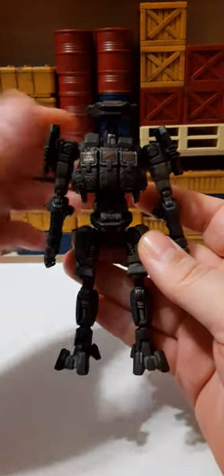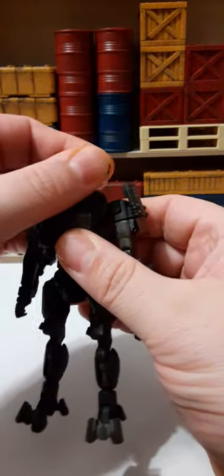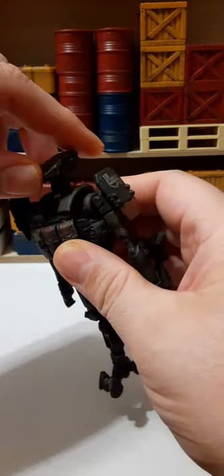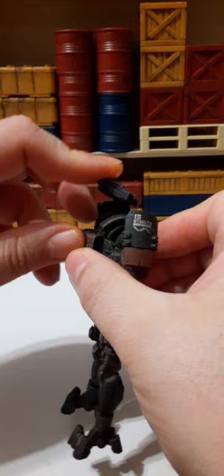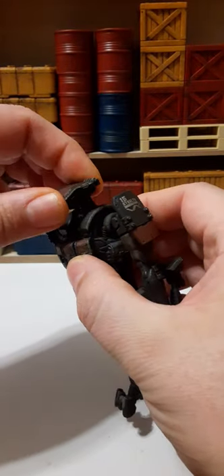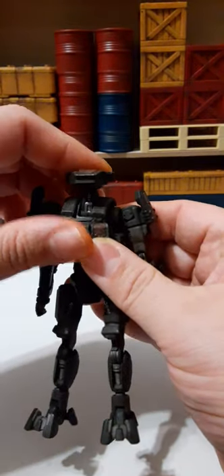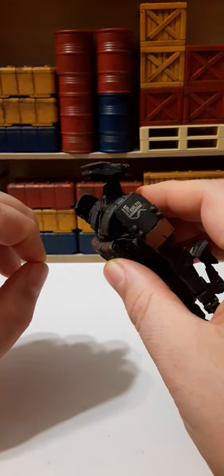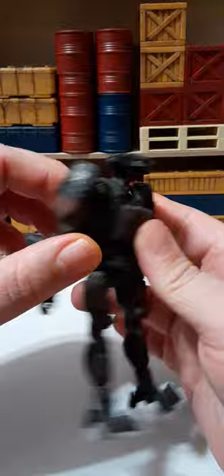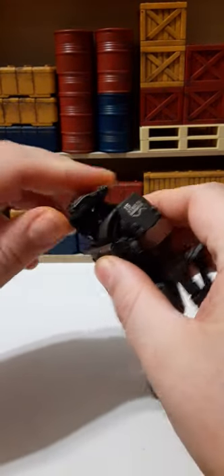Let's look at his articulation. For his head, it's quite stiff but we have 360-degree rotation, no problem. He looks up pretty incredibly, looks down, and has a little side-to-side movement. He also has neck articulation that goes all the way up because of his alternate form — you can position the neck forward and set it at any stationary level you decide.